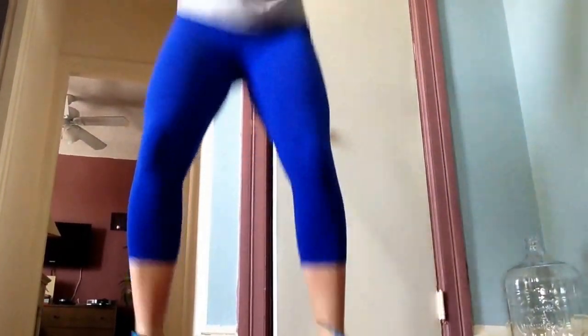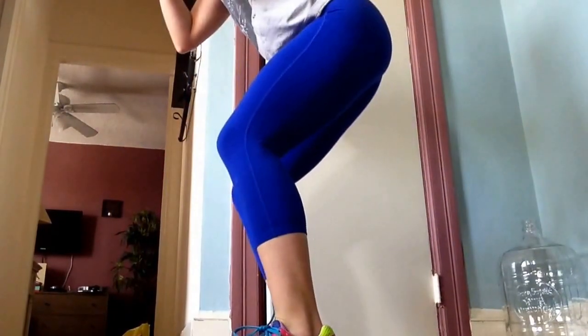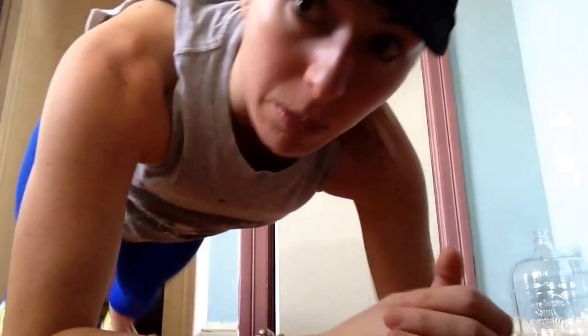Jump squats for one minute — just keep pushing through. Then you go right into your 40-second plank. To review: one-minute jump squat, 40-second plank, twice.